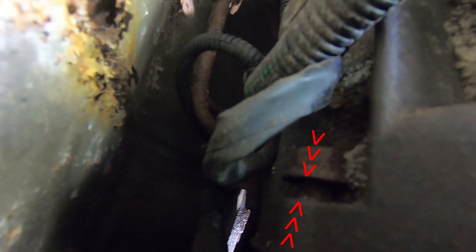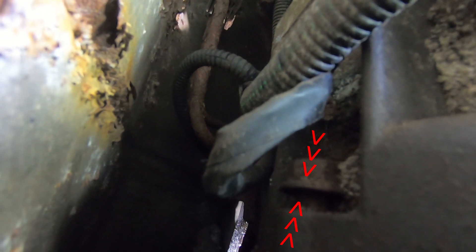See that bolt right there? It's not even up against the housing — it's like a quarter of an inch out. Come on.